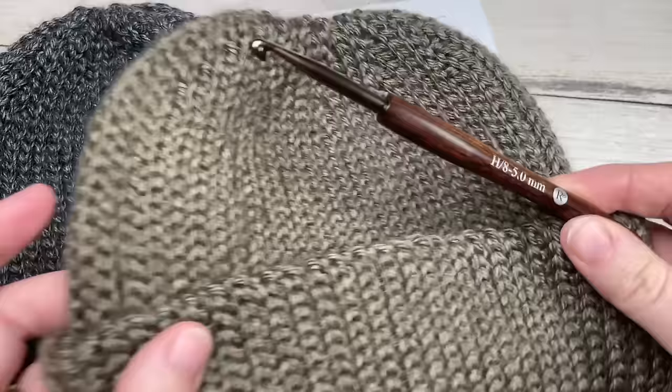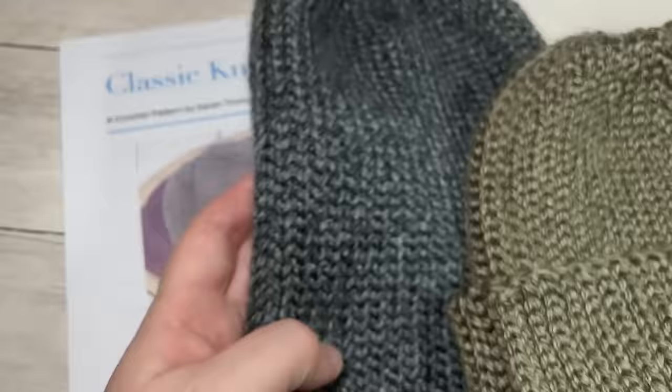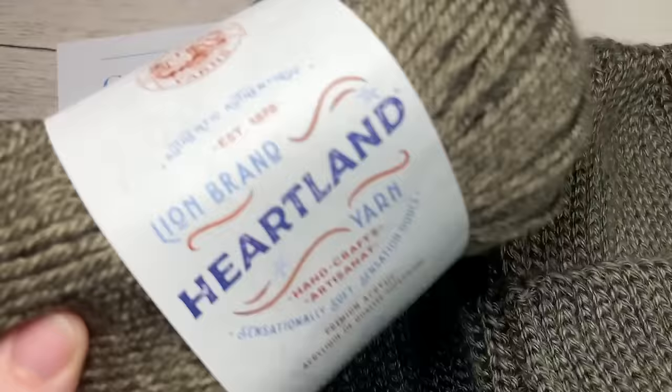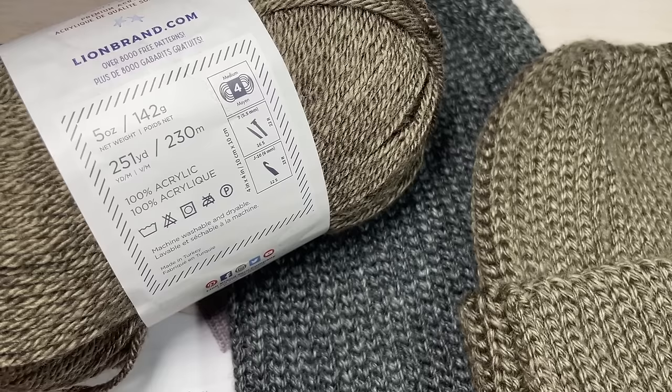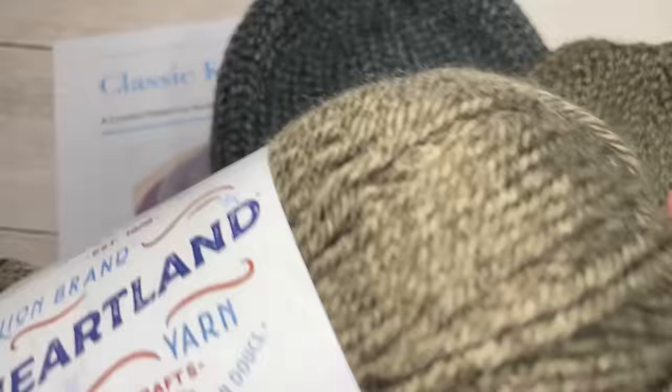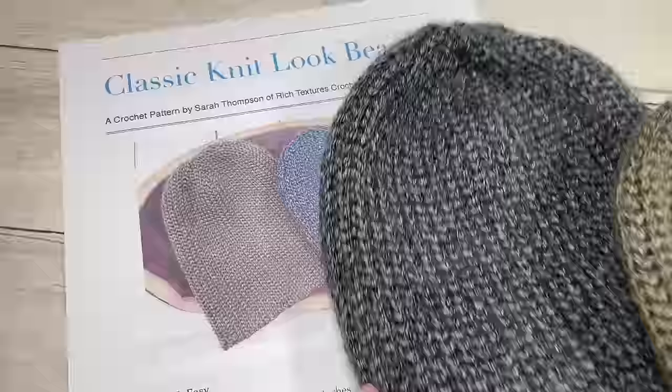For this pattern you're going to need a 5mm crochet hook, or an H8 crochet hook, and then some worsted or medium weight yarn. For my hats I am using the Lion Brand Heartland yarn — it's 100% acrylic medium worsted weight. You're going to need one ball to make the hat so that it fits an adult head with a 20 to 22 inch circumference, so you'll need about 250 yards for this beanie.